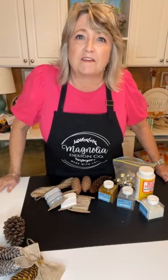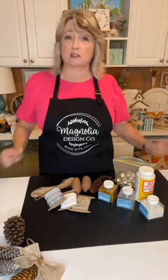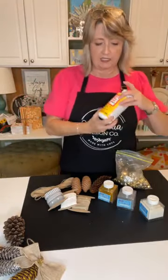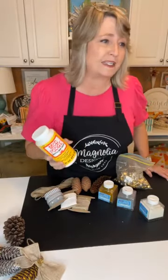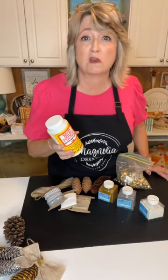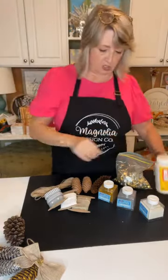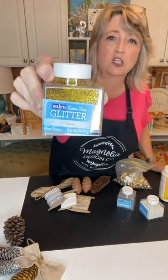Welcome everyone, I'm so glad to have you here. My name is Heidi Scott, this is DIY Dreaming. Let me know if you have any questions along the way. So here's what we're going to be using today: I'm using Mod Podge, but you could use white school glue or Elmer's tacky glue — you might need to water that down just a little bit. I'm also using this glittering gold glitter.